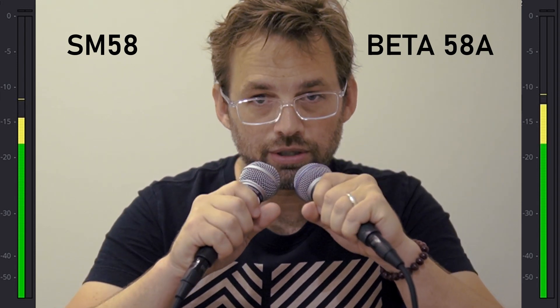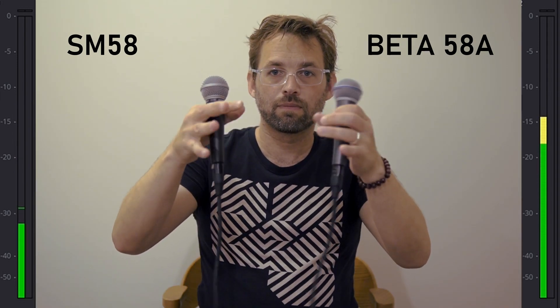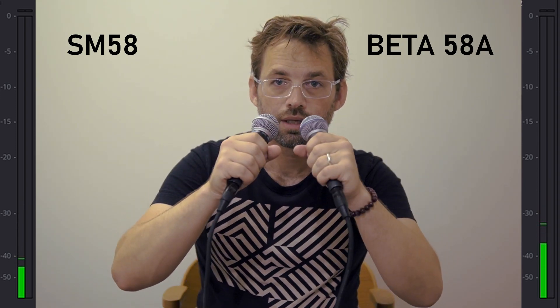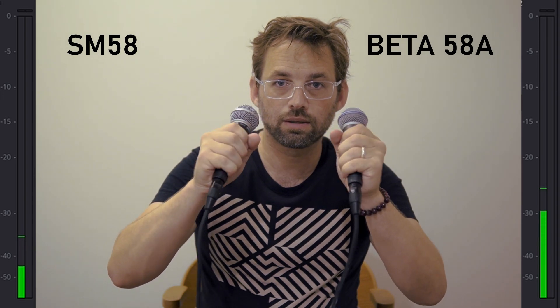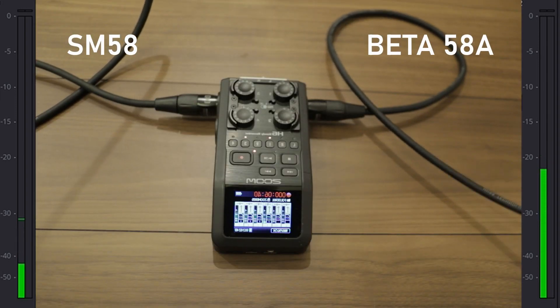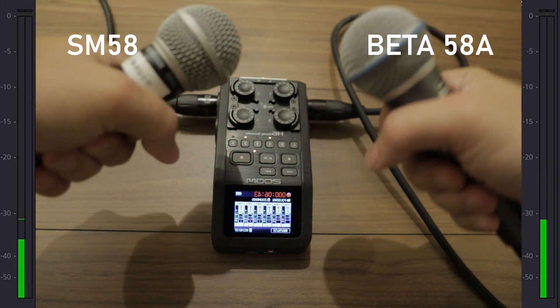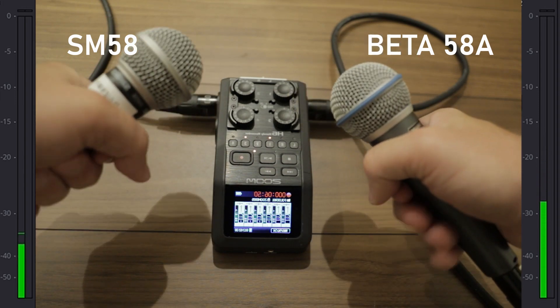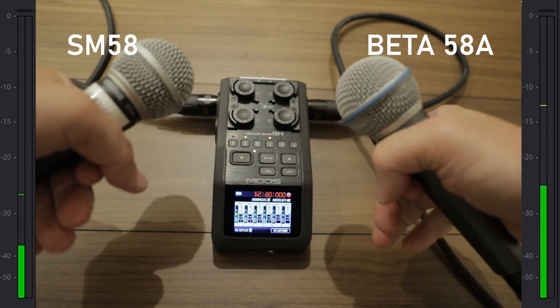Let me just move my hands around a little bit. [handling noise demo] I think you can see in the last segment the kind of levels we're getting with the voice after normalizing them versus the amount of noise we are getting.